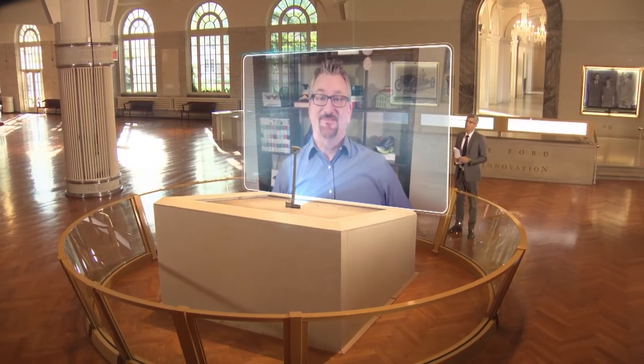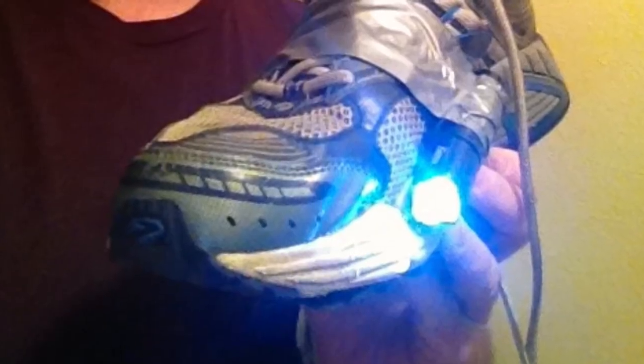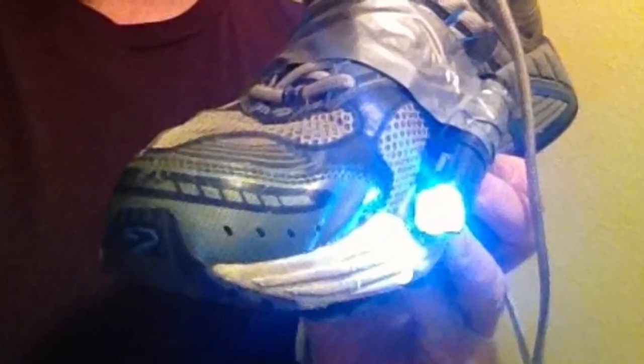Where did the research and development for this product begin? We actually started by duct-taping a small flashlight to our shoes and going out in kind of a proof of concept — would a light down low like this really work? And it did. So then the two of us basically turned our kitchen into a lab.